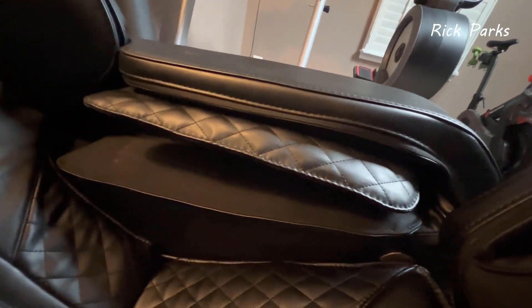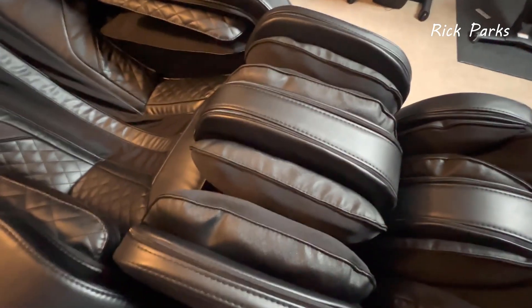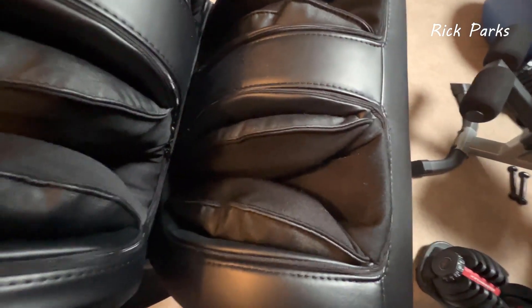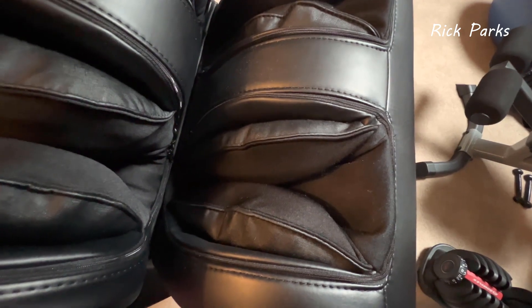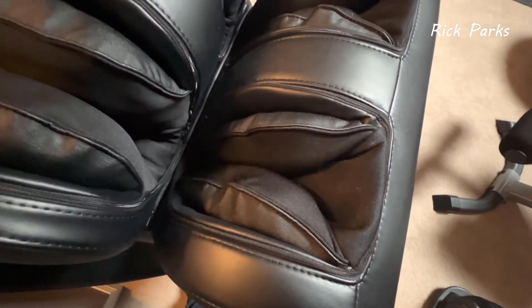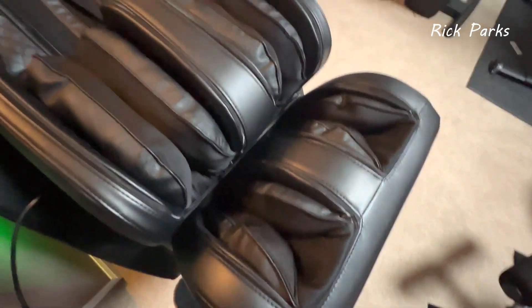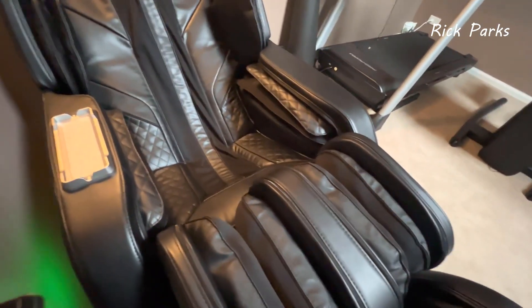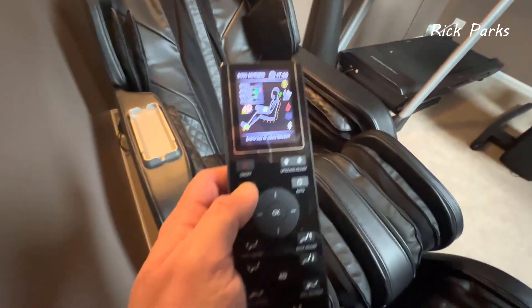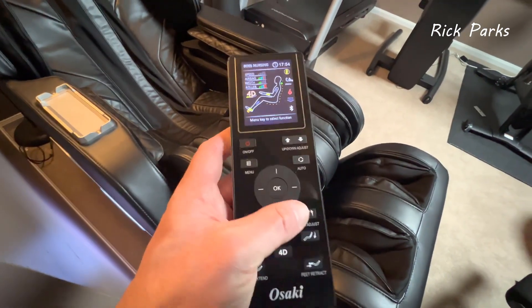The arm airbags compress all the way up your arms. The foot airbags squeeze your feet really hard — there are airbags on the backs and they squeeze your foot while the rollers work on the bottom. The more intense you set the airbags, the more intense the foot massage feels. When I first used it, the foot massage was a little too much — really intense. You can adjust the feet up and down if needed.